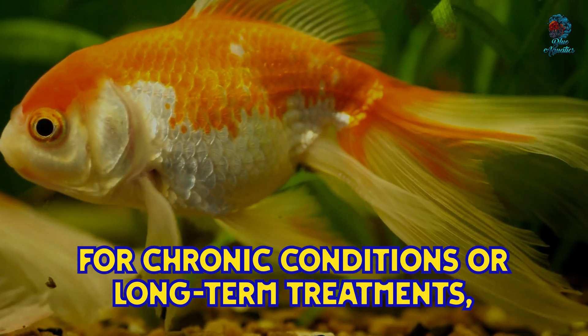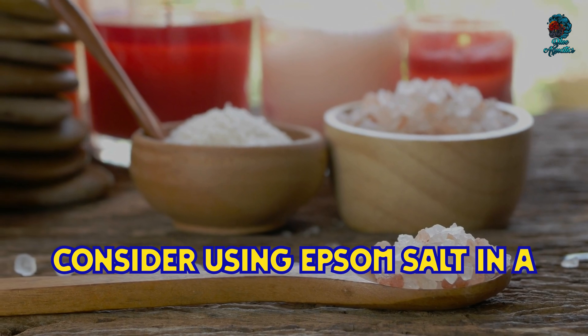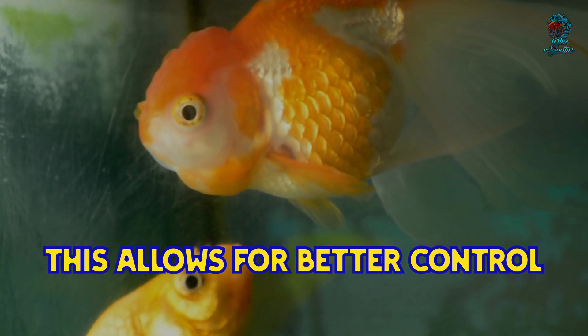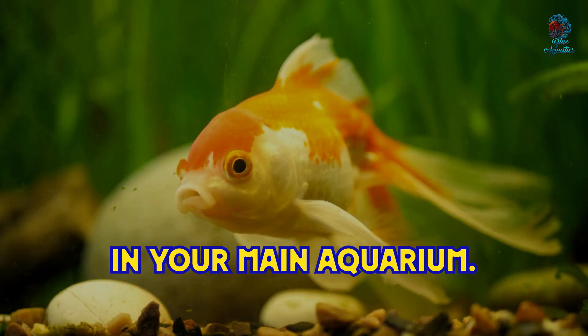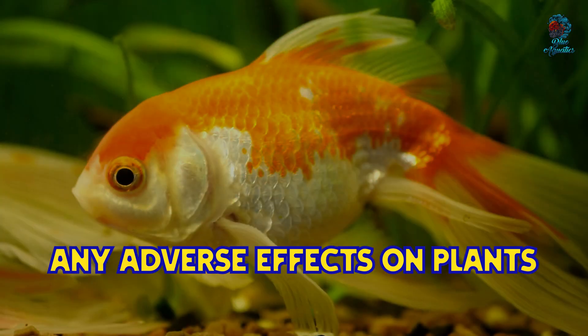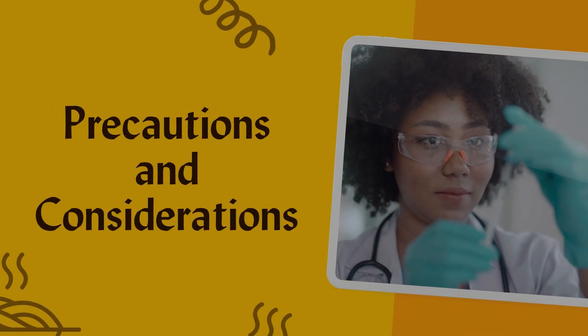For chronic conditions or long-term treatments, consider using Epsom salt in a separate hospital tank. This allows for better control over the treatment environment and minimizes stress on the other fish in your main aquarium. It also helps prevent any adverse effects on plants or other sensitive tank inhabitants.